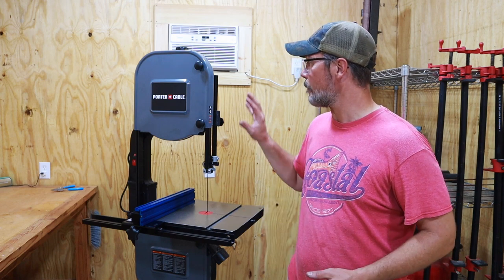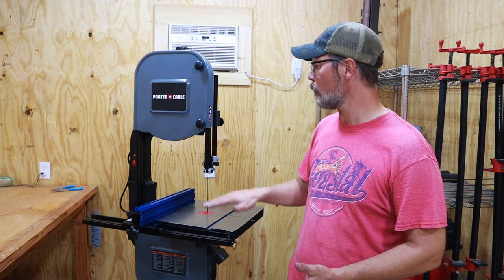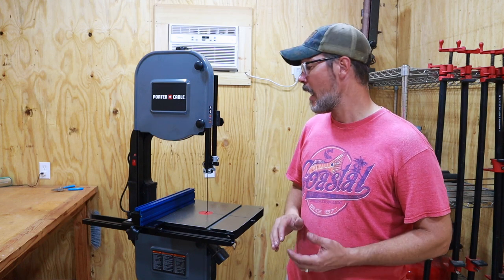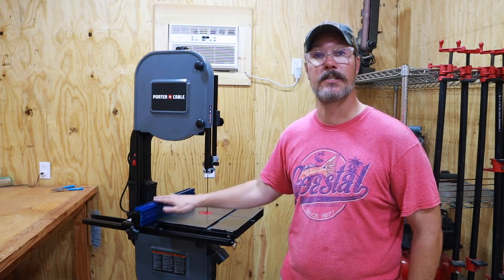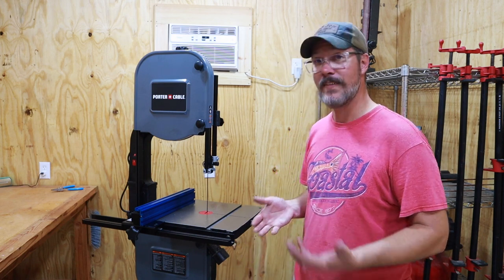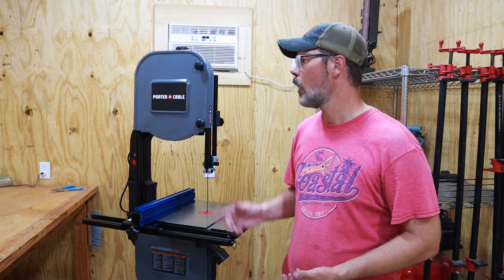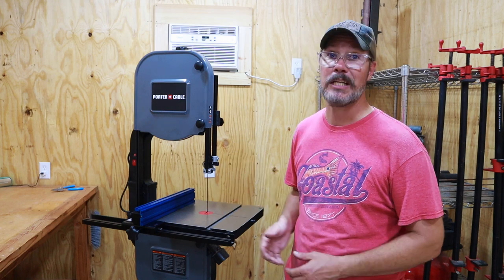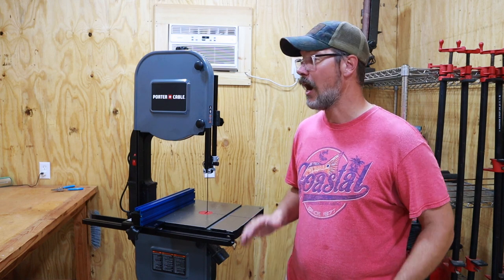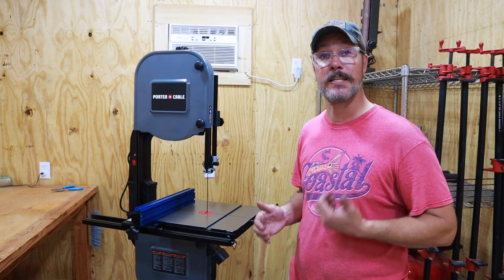What I did is I bought this, and then I bought a riser block — a 6-inch riser block — to get more cutting capacity, taking it from a 6-inch cutting capacity to a 12-inch cutting capacity. I also wanted a fence so that I could make nice straight cuts. Putting that together, I was able to get the features of a much more expensive bandsaw for not all that much money. It all came in for under $1,000, well under $1,000. So I'll show you what I did, which kits I bought, and how I put them together. Stick around and we'll get started.